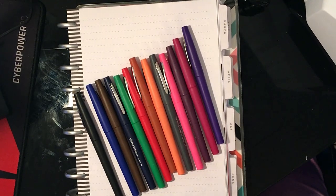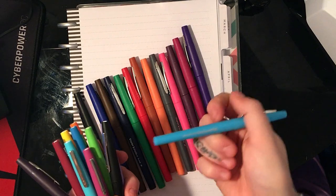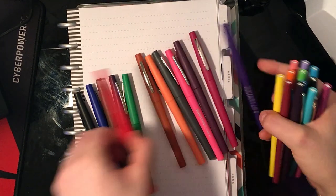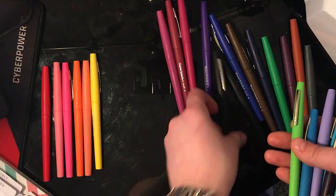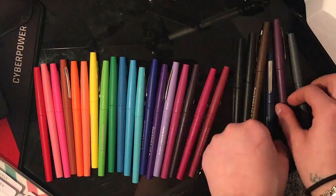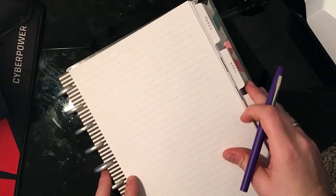I'm going to start off by putting them in color order because I like doing my swatches in color order. I'm not going to lie, I'm putting these in color order because I have mad OCD. But it also does look prettier on the page when you're done. You can find these pens for 20 bucks on Amazon — I'll put a link in the description below.